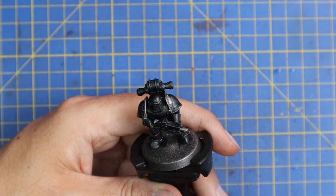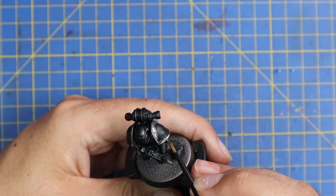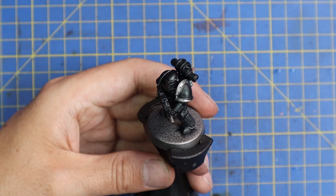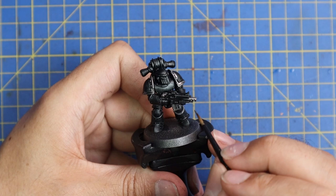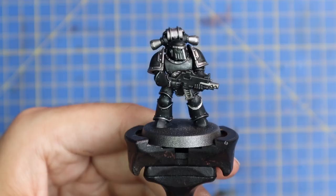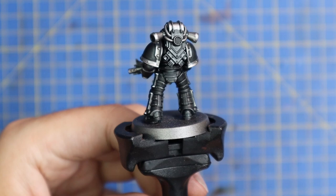Next we're going to move over to Leadbelcher and apply this to all of the metallic parts of the miniature. Unlike some other legions who have a lot of gold, these guys don't have any. So we'll stick with Leadbelcher and apply that to the shoulder trim, the extra detailing on the helmet, the bolt gun parts minus the casing, and then things like the backpack vents. There are a few different bits and pieces - the breaker ball, keeping the monotony of black broken with some silver.